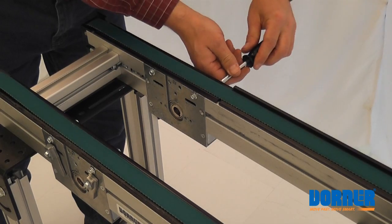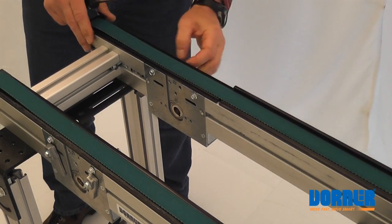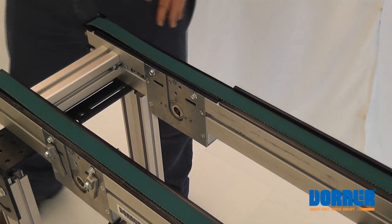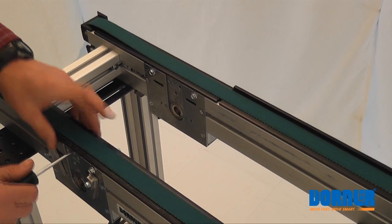Loosen the adjusters on the other side, which are identical to this side. Once your belt is loose, then we'll take off the bed plate.